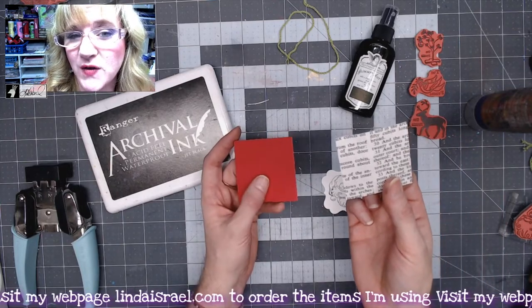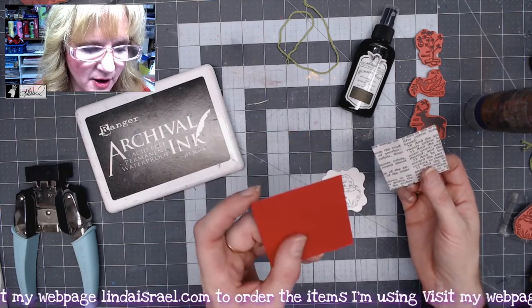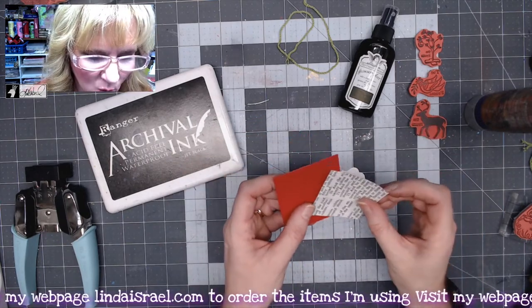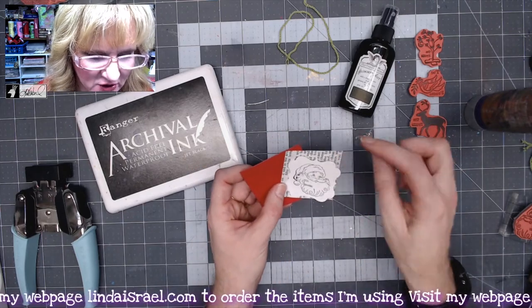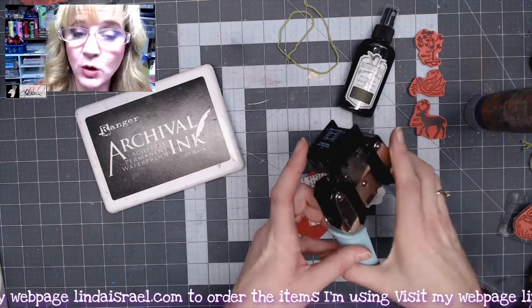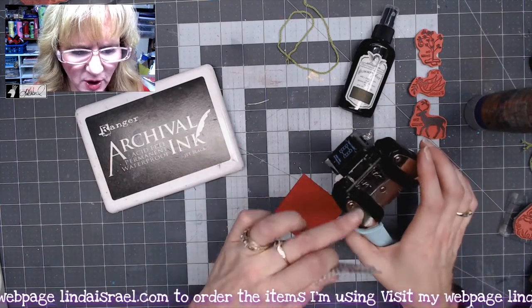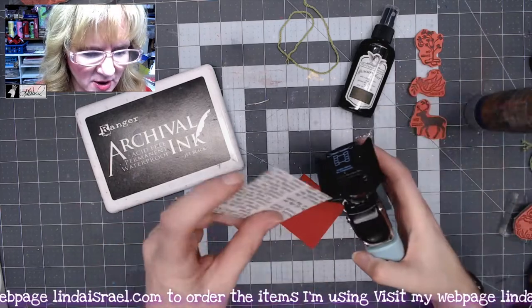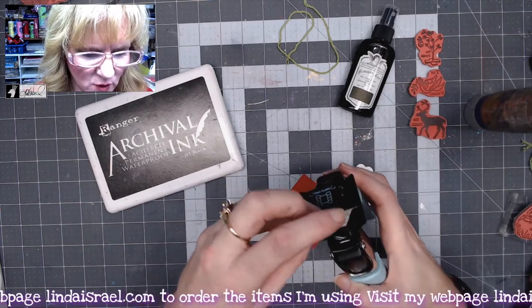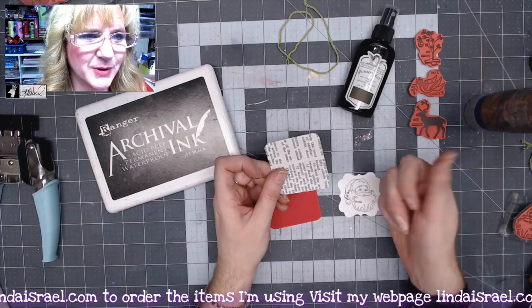I've got a two and a quarter inch square of a book page — this happens to be from a large family Bible — and then I have a two and a half inch square of some red card stock. I want to round the corners so they're not so sharp, so I've got my Crop-a-Dial corner chomper and I will round these corners on the half or quarter inch side.